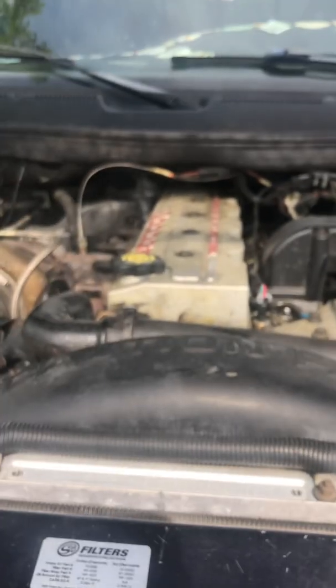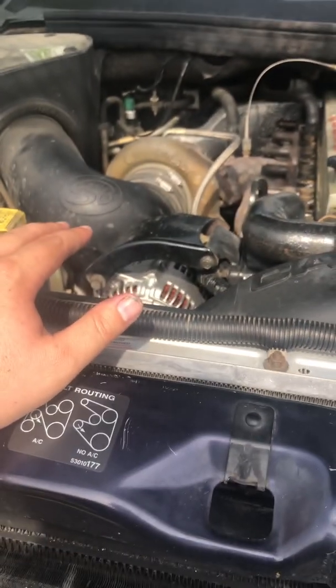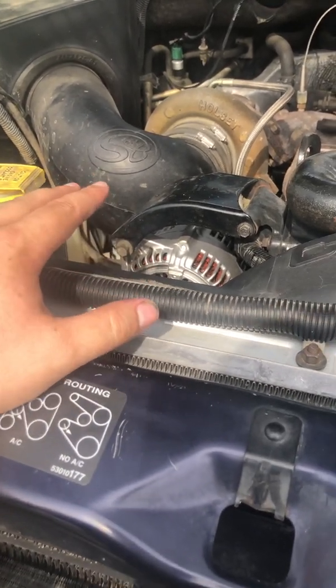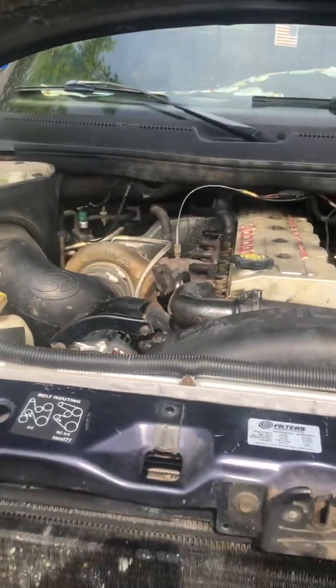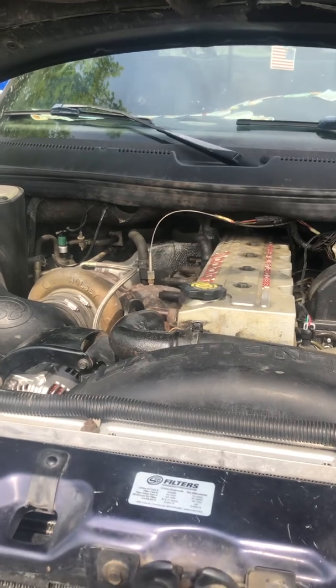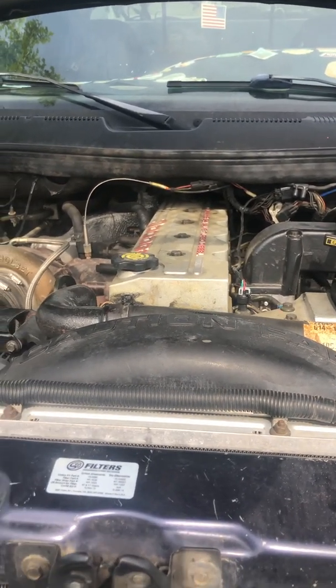So just remember: if you're having an overcharge and you've tested the alternator and it proves to be good, go test the batteries. Make sure you don't have a dead cell that's tricking the computer into overcharging in the hopes of getting the battery to actually hold the charge it needs. I appreciate you guys — hope you got a little insight. Talk to you soon.